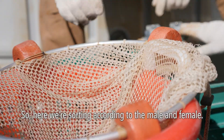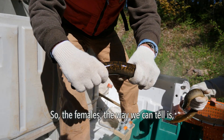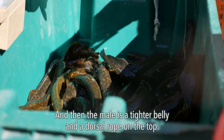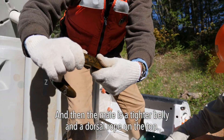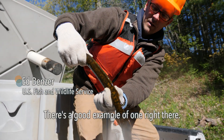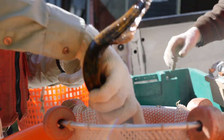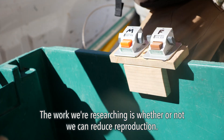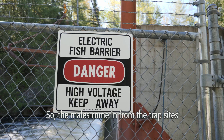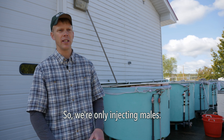Here we're sorting according to male and female. The females, as we can tell, are full of eggs — 60 to 80,000 eggs. The males have a tighter belly and a dorsal rope on the top. The males come in from the trap sites and we make sure all the males are sorted from the females, because we're only injecting males.